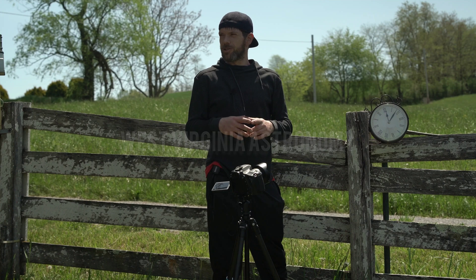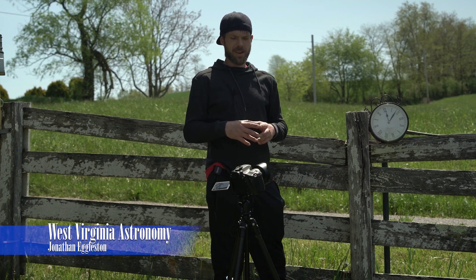Hey guys, thanks for tuning in to West Virginia Astronomy. My name is Jonathan and I do videos all about astrophotography and astronomy from my backyard here in Sinks Grove, West Virginia.